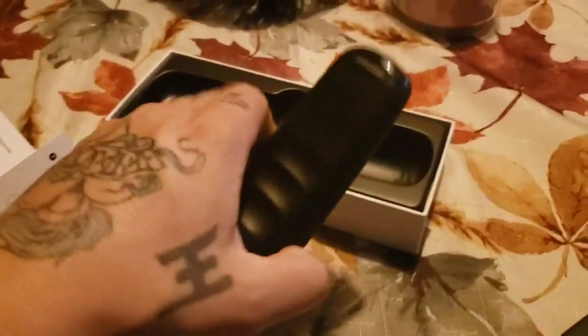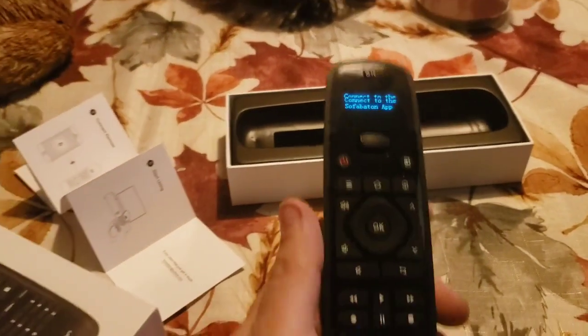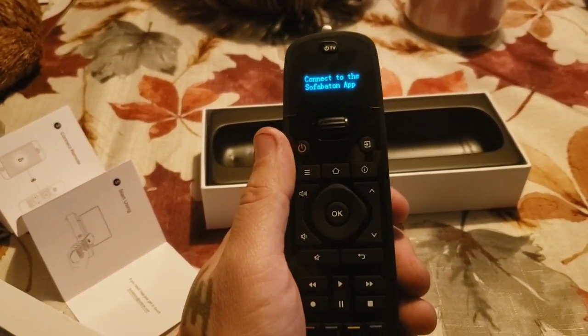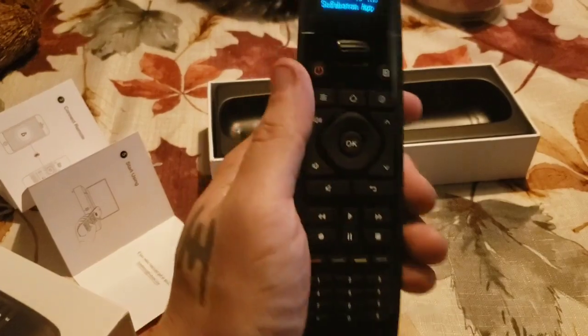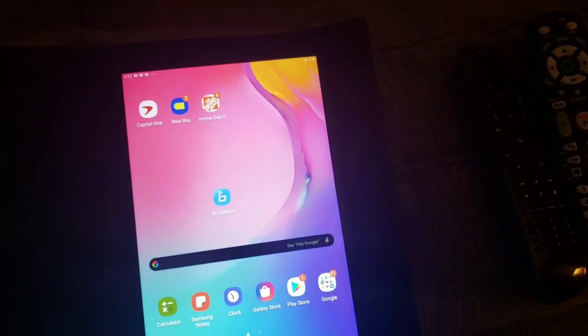The batteries go right in here and it turns right on. It says you have to connect this to your SofaBaton app, which I'm going to do now. I downloaded the SofaBaton app on my wife's tablet.